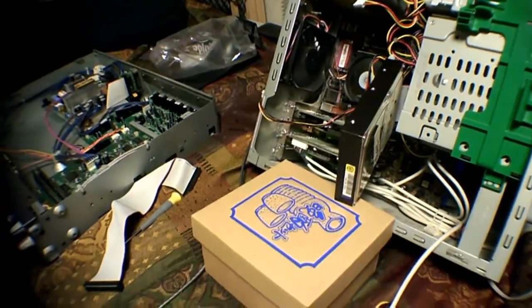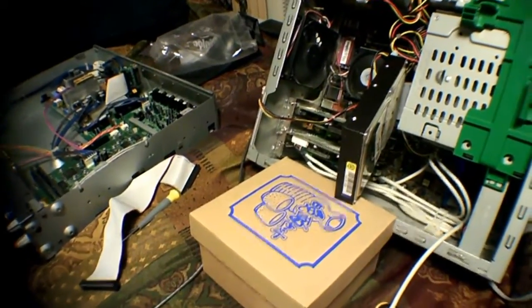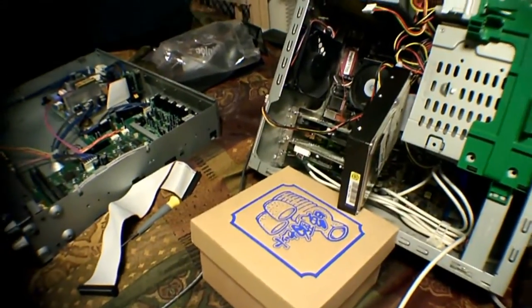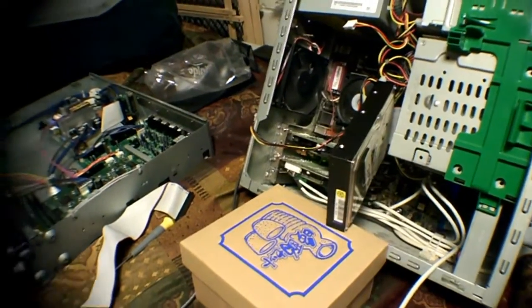Although now it looks like we have SSD hard drives. So once the price comes down on those, maybe we'll all be happy.